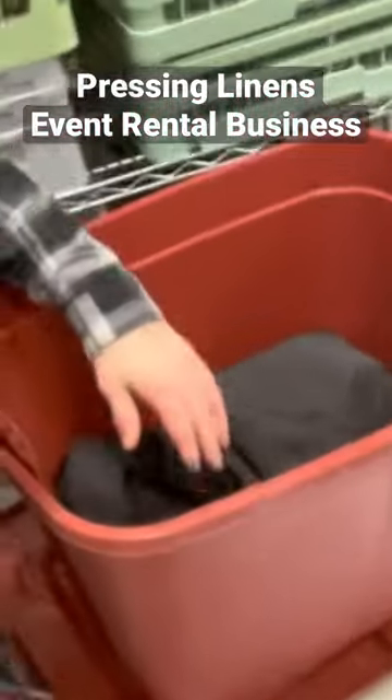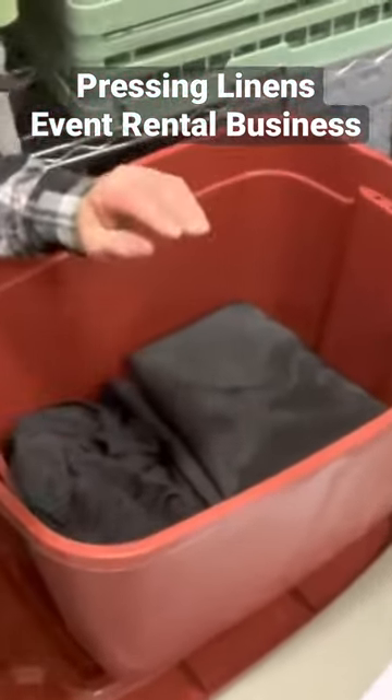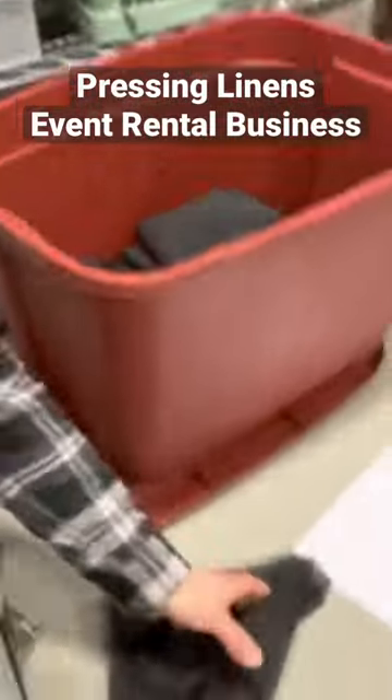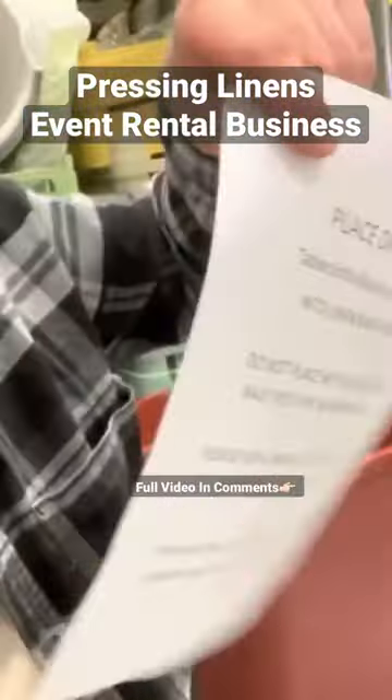For this linen order, there are four stretch table covers for cocktail tables and two 90-inch black tablecloths. We give them one of these bags to put the soiled linens in, and a note so that they follow the instructions.